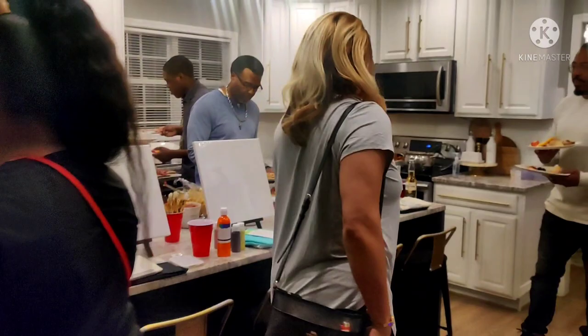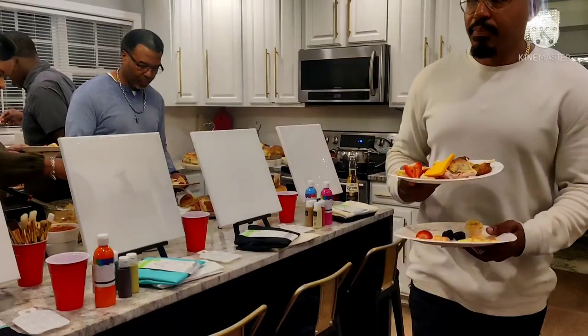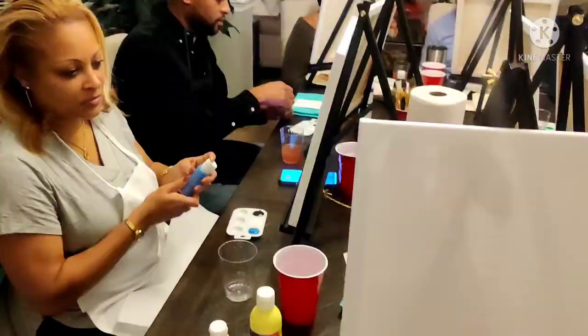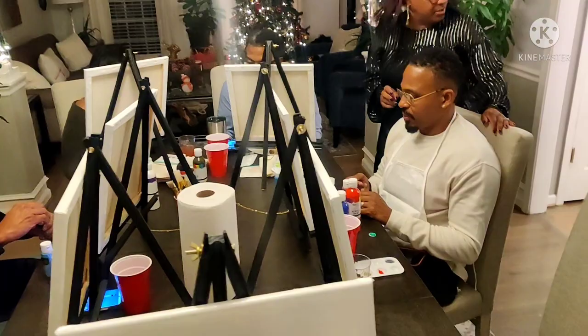I had everyone go ahead and eat first, drink, and enjoy themselves before getting into the actual painting. I also allowed them to eat and paint at the same time — it was just a super laid-back situation. So that's pretty much what everybody is doing here: getting some grub, getting their drinks, getting their minds right while Janae is playing in the background.